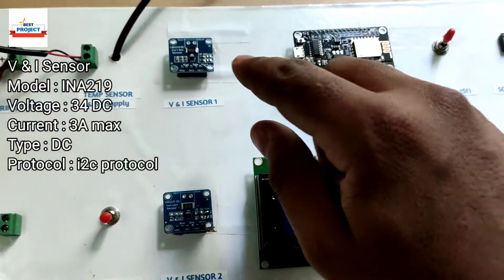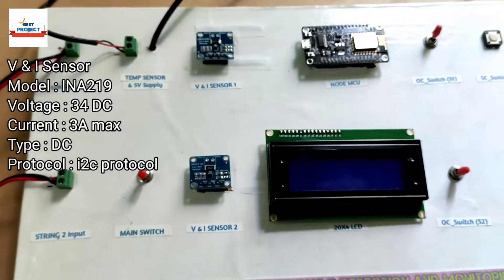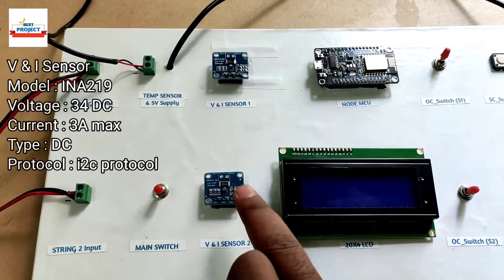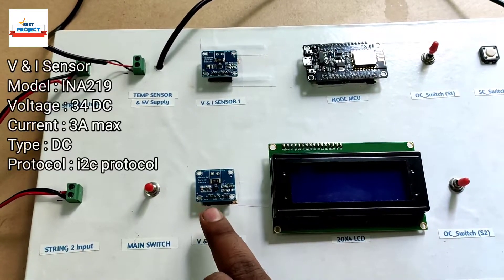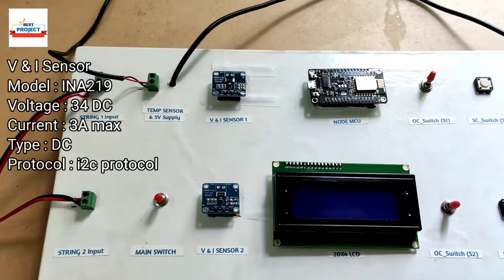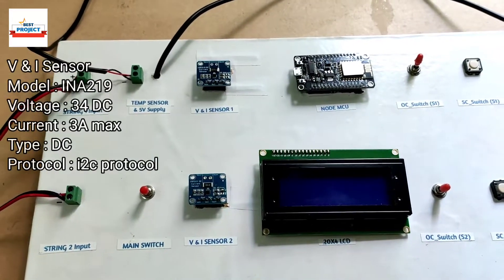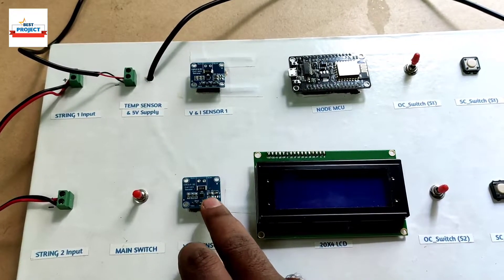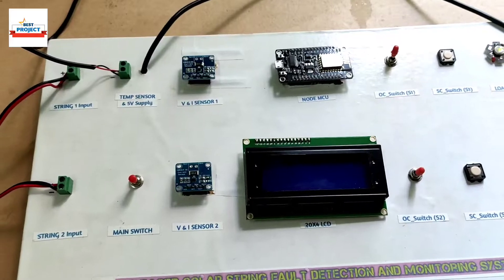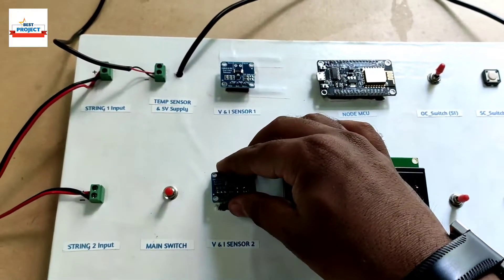Next, we can see we are using two sensors — both are the same but with different I2C addresses. Both sensors are capable of measuring current and voltage at high accuracy. These are the INA219 current and voltage sensors. Using these sensors we will measure the power, voltage, and watts of both solar panels. Both sensors are removable as you can see.